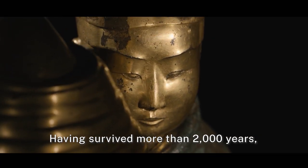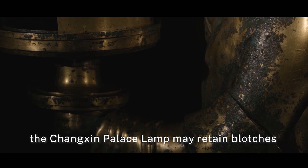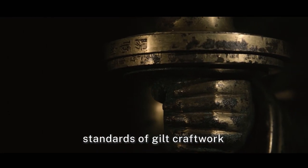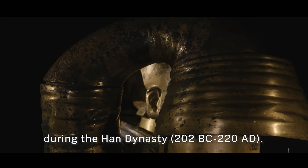Having survived more than 2,000 years, the Changxin Palace Lamp may retain blotches and traces of rust, but it still embodies the excellent standards of gilt craftwork during the Han Dynasty.